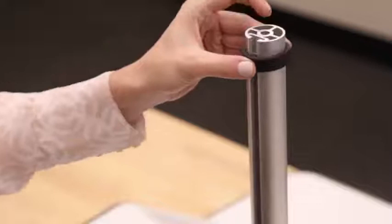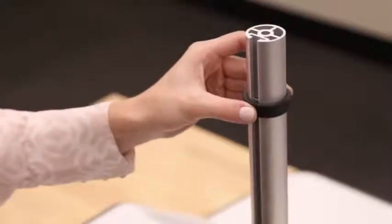Then lower your Lotus to the lowest setting. Slide the fixed wreath onto the pole — this is what sets the height of the monitors. Make sure the larger side of the wreath is facing up and the screw is in the back, then tighten the wreath.